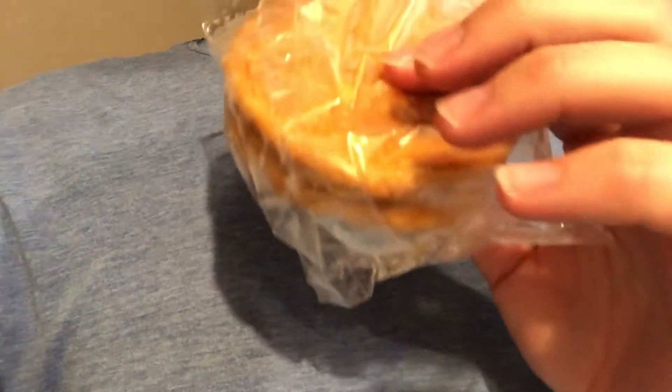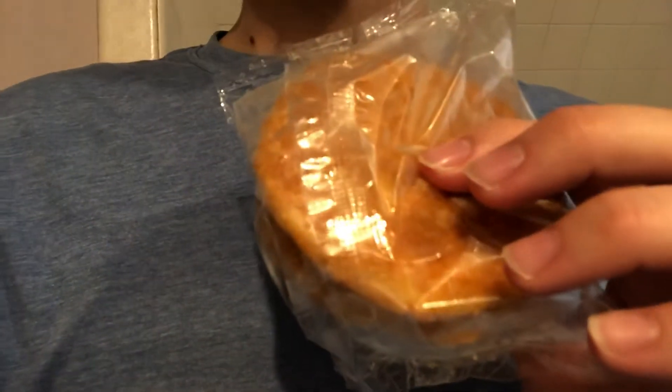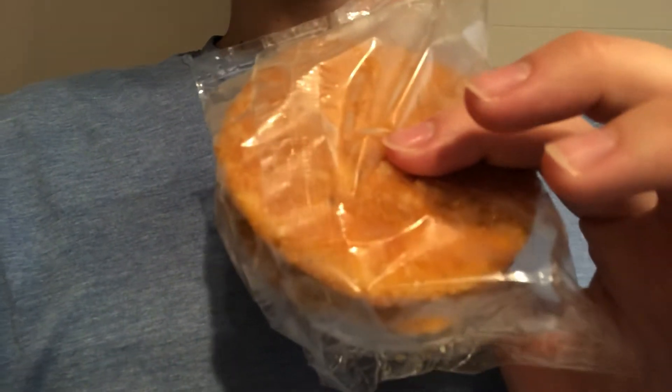There are two patties in a bag and two bags per box, so four per box. I wouldn't recommend them. The spice is too much — it's not a good spice, it's just gross in my opinion. It doesn't taste like a patty with that little bit of spice that tastes good.